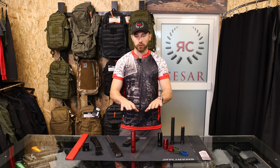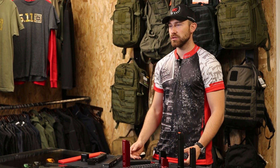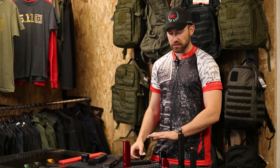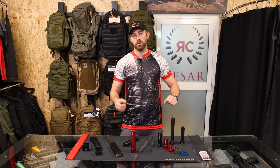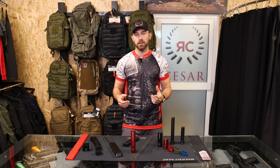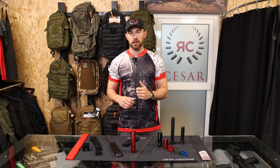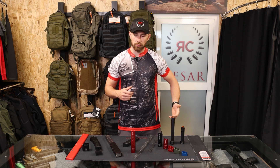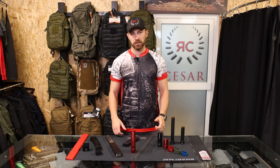This is true for all these extensions: if you want to be as efficient as possible when reloading, these extensions add a little extra space so that when you insert the magazine into the gun you get a nice click, without having to bump the lower part of the magazine to fully insert it.